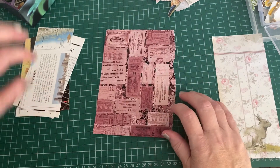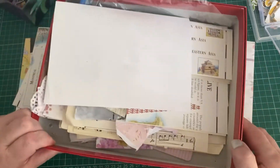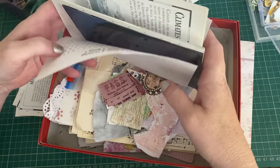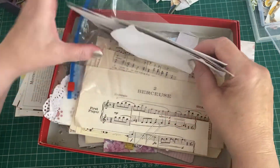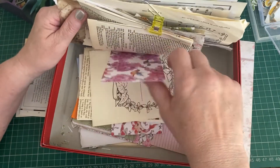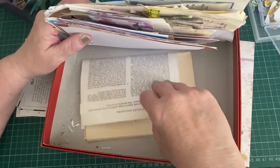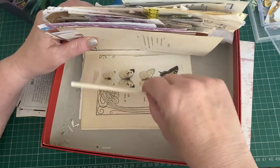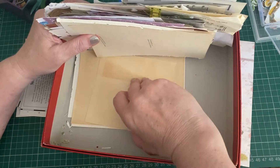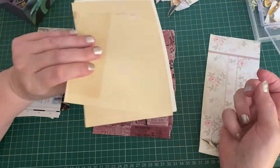Let's get everything ready before we start with that glue because it's very hot here. I think I said 32 degrees yesterday and I haven't checked today but it's at least that, maybe more, so the glue is going to be great fun. It's so much easier going through here now looking for exactly what I'm looking for — bits of paper to back the tags with.